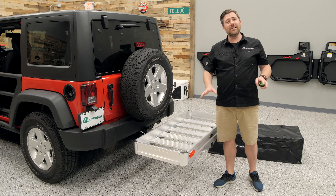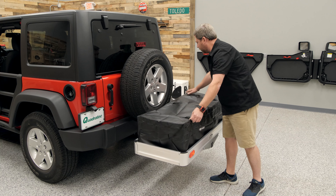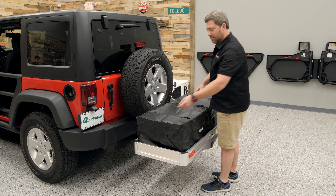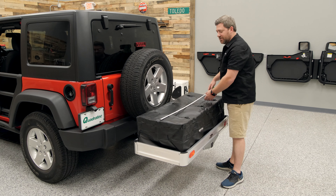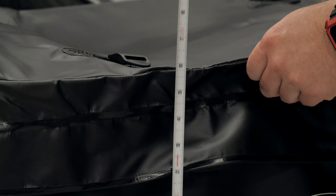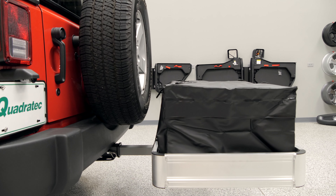You can use the basket all by itself, but you can make it better by dropping in our Jumbo Rainproof Storage Bag. As you can see, it's been designed to fit nice and neatly right down into the cargo basket. It measures just over 47 inches across, approximately 19 inches from front to back, and just over 13 inches from bottom to top, giving you plenty of interior space to keep all of your gear protected from the elements.